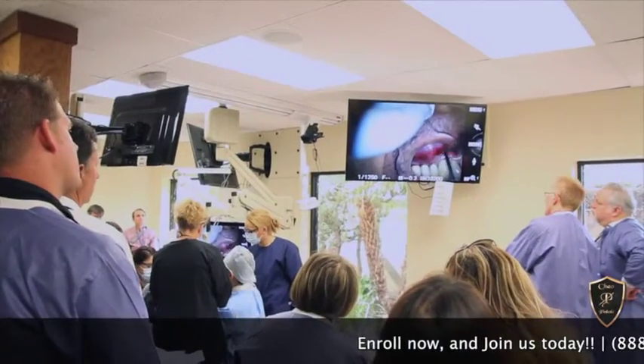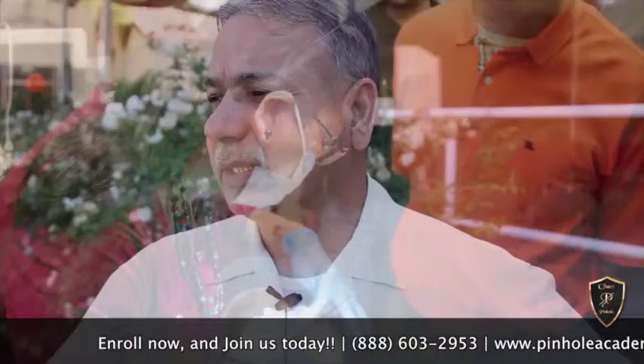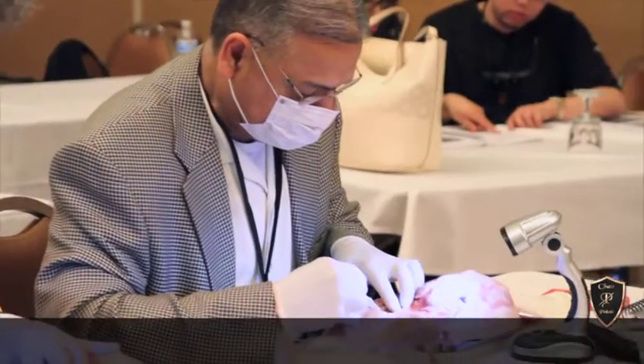The best part of what I learned in this pinhole surgical technique was that the discomfort level to the patients is very minimal. One day post-op, when we talked to the patients, they were very happy and told me they didn't have much discomfort at all. Other techniques we've used in the past can be quite invasive, so patient comfort here is very important.